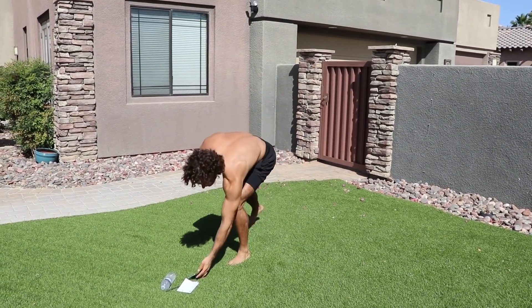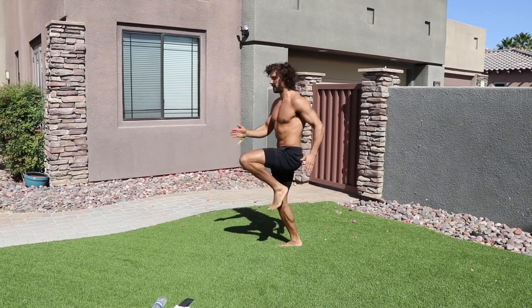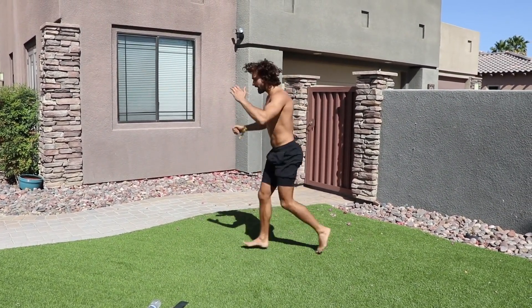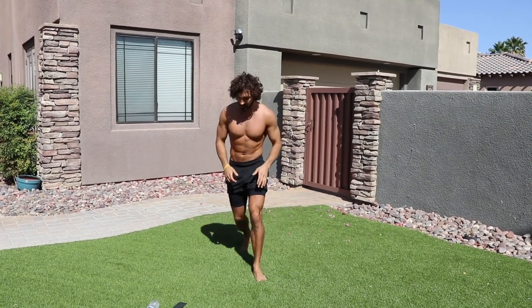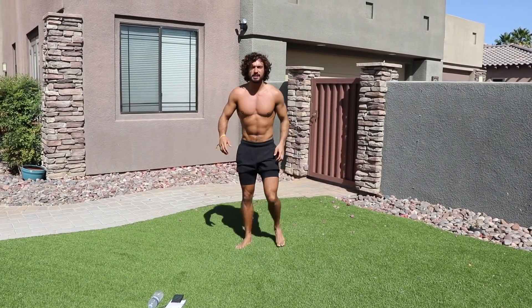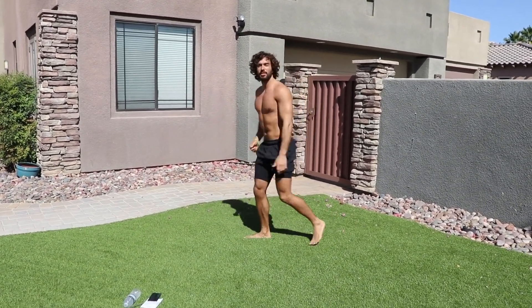Resting for 25 seconds. The first exercise is six high knees followed by four lunge jumps. You're going to repeat that non-stop for 35 seconds. Six high knees, four lunge jumps — six of them, four of them, 35 seconds of work.